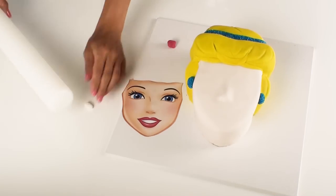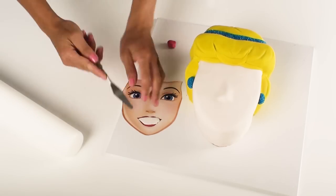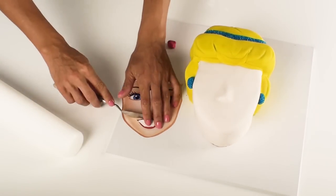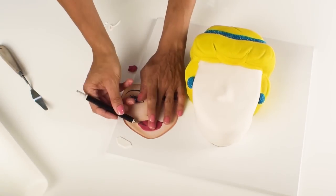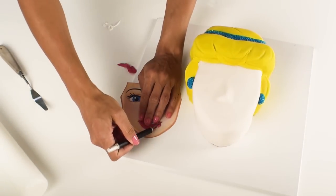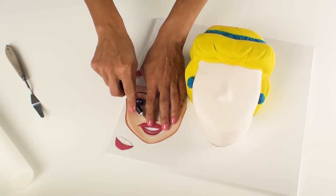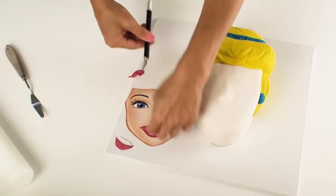For Cinderella's mouth I've got my white and deep pink fondant here and I'm first going to roll out a very thin piece of white fondant for her teeth and then using the deep pink fondant I'm going to shape both her bottom and top lip using the template as a guide, and then place it over the white fondant and then carefully position it onto the cake.